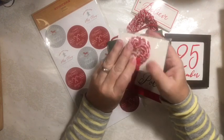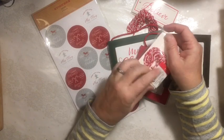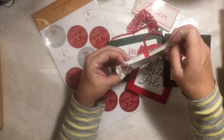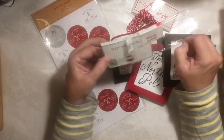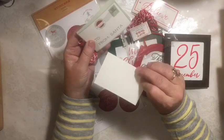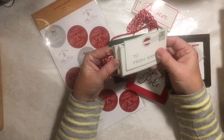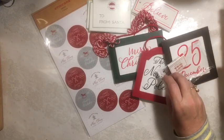And then these little to-from tags — I've been looking for some postcard-looking things to use with those mailboxes. I don't know if these will work for it or not, but you got 24 of them for a dollar. I think they're cute.